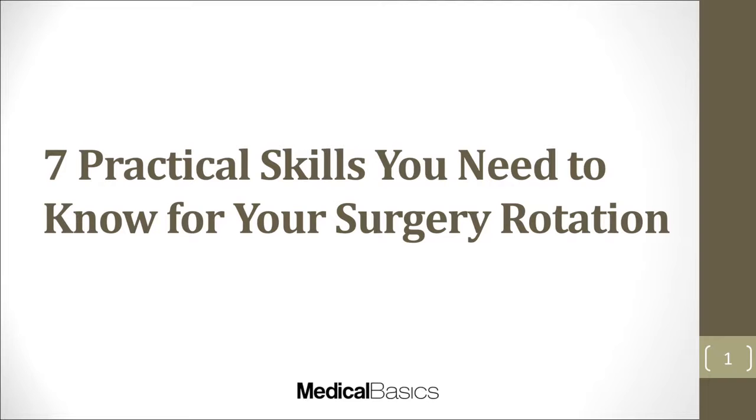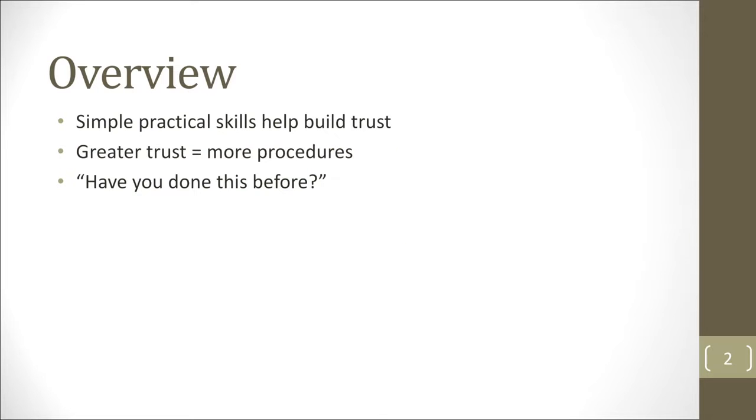In this video, I'm going to be talking about some of the practical skills that you'll need to know for your surgery rotation. This is a little different from other videos where I talk more about knowledge and different approaches to clinical diagnoses. These are skills you're going to be expected to know for your rotation — specifically your surgery rotation — but you'll never explicitly be taught how to do. These are things that can help you build trust among your peers, residents, and attendings.